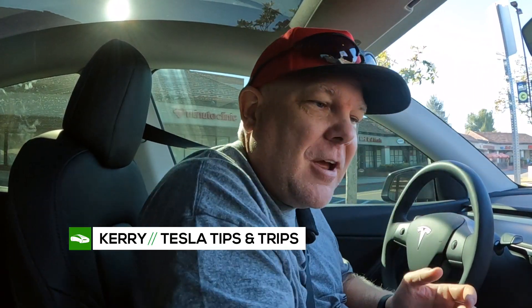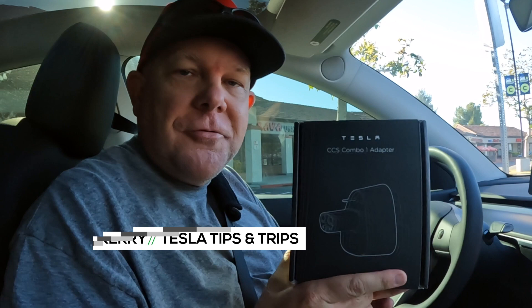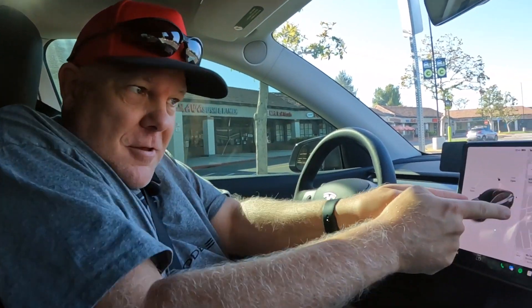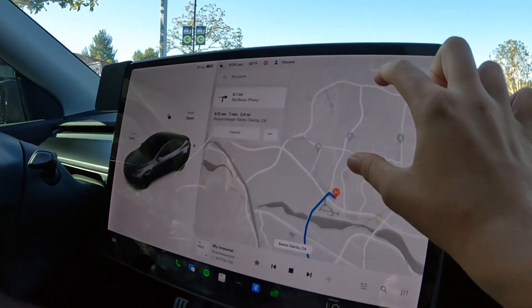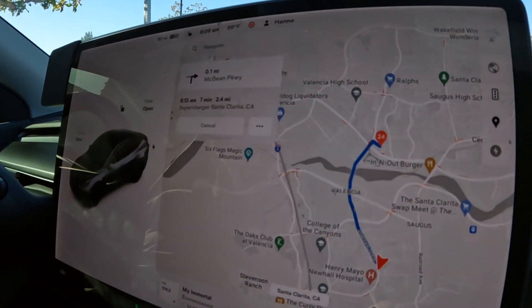We are headed to our local Walmart to try out this CCS-1 Combo Adapter for the first time at an Electrify America. It's the official Tesla unit — the Korean version. Check our other video to see how to buy it. Our first tip as we head to the EA charger is that we are actually navigating to our local Supercharger to precondition the battery.